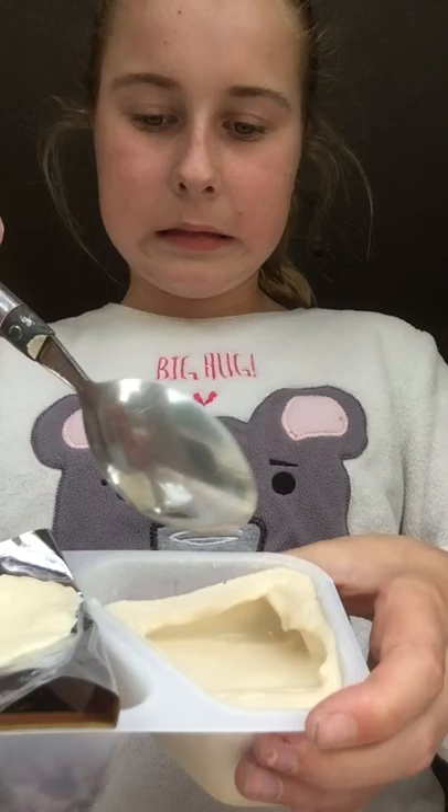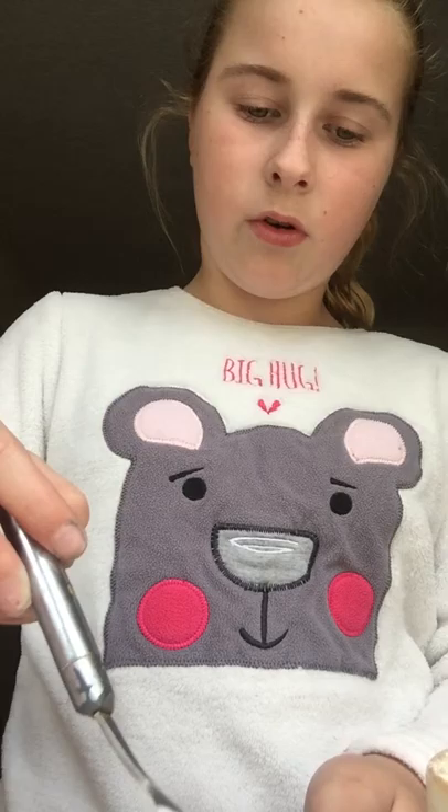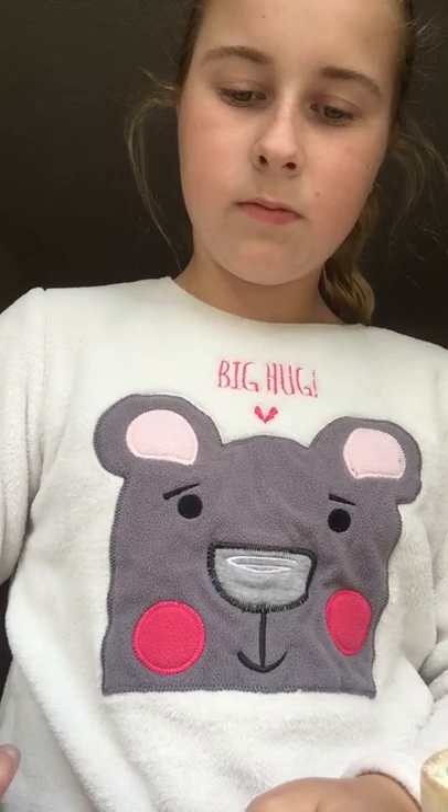First what you're going to do is open the yoghurt and put that to the side. What you want to do is put some flour and food colour in the bowl already. First give the yoghurt a little mix so then it's not all stuck together — it's all separated.